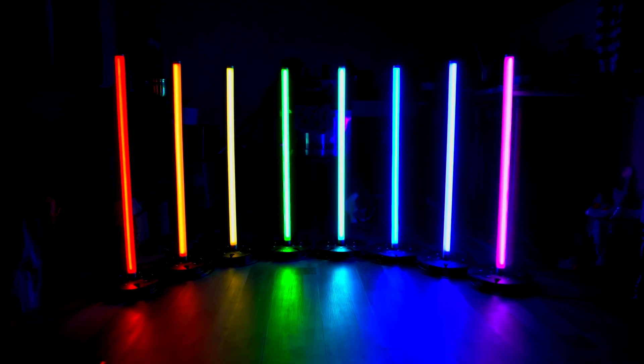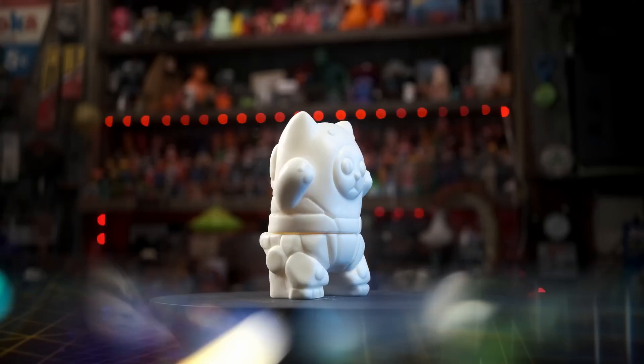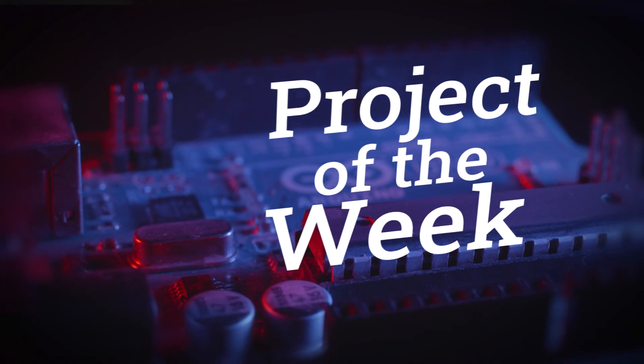This week on Maker Update: a new take on stage lighting, a remote-controlled smoke grenade, homebrew Sofubi, and I want my cat TV. Hello and welcome back to Maker Update, the show where we keep you up to date on all the cool things that makers are making. I'm Tyler Weingarner and I hope you're all doing great. We've got an awesome show for you full of great projects, so let's check out the project of the week.